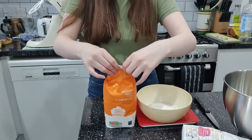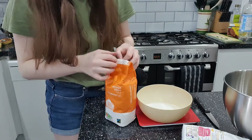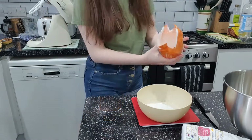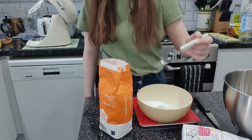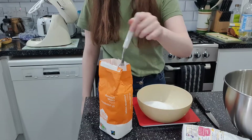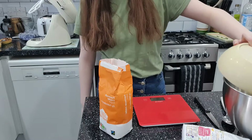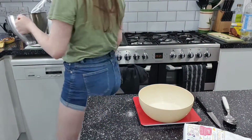Sugar's going everywhere. I've forgotten how much I needed — I need one gram. One gram — what does one gram look like? You can tell I'm not a drug dealer, otherwise I would know.